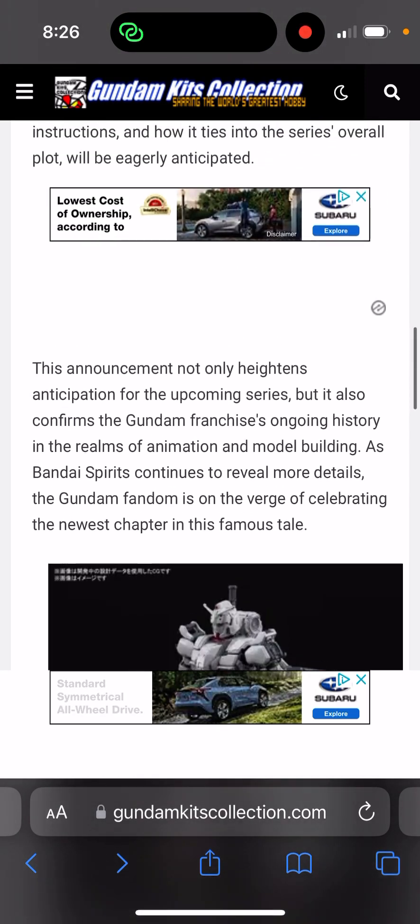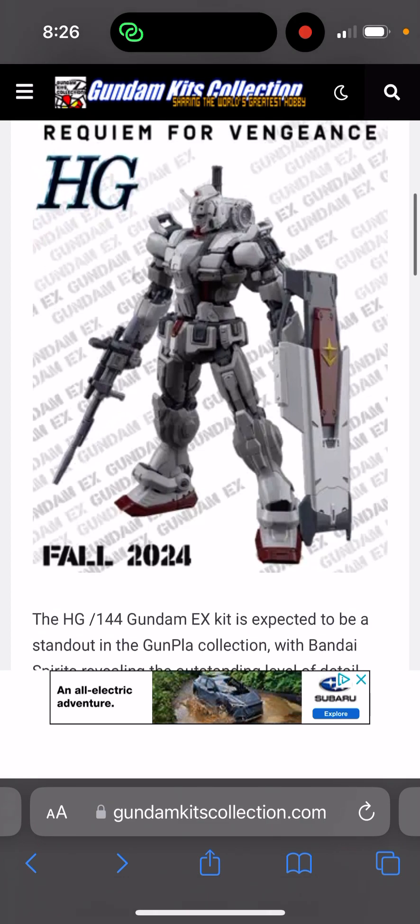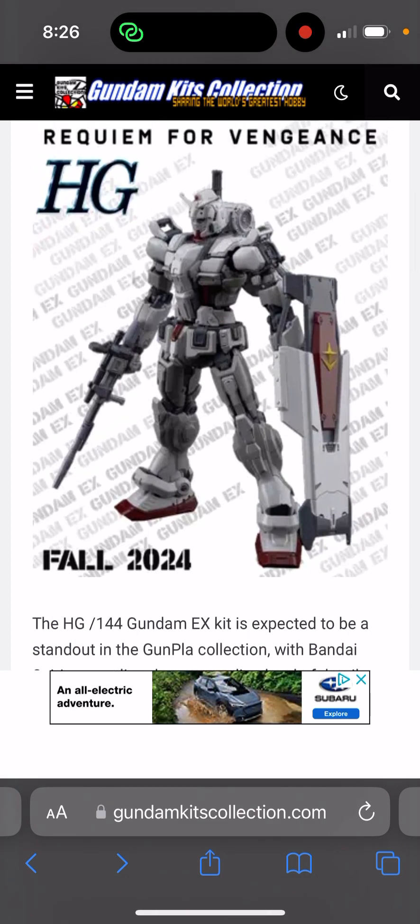I've seen some commentaries on TikTok about this particular mobile suit. People have all kinds of weird theories - some people are saying it looks like a Real Grade more than a High Grade, and some people are saying it looks incredibly nice.